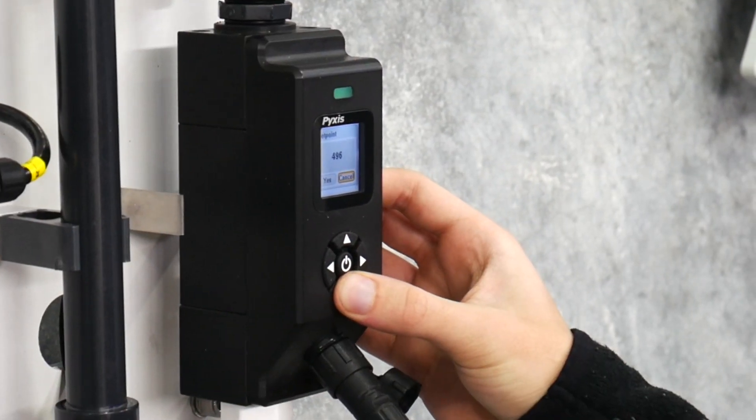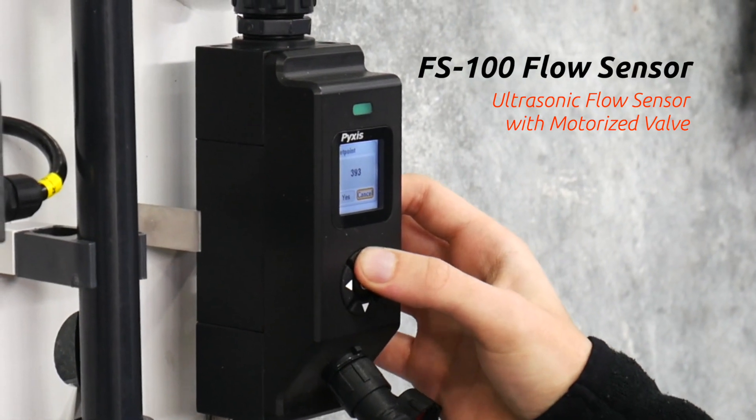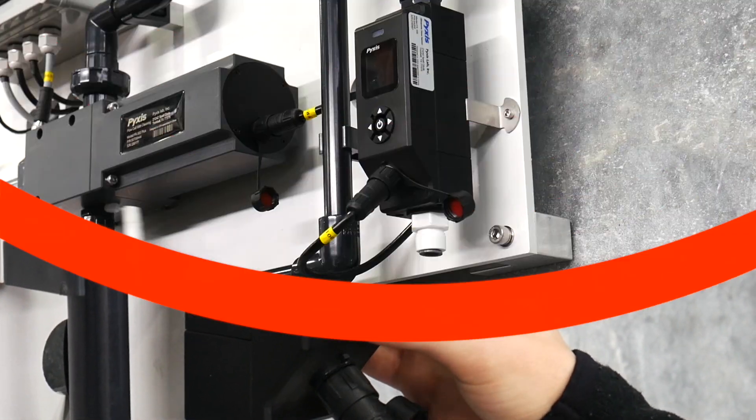The next addition is our FS100 ultrasonic flow sensor with a motorized valve for user setpoint sample flow measurement, regulation, and interlock.